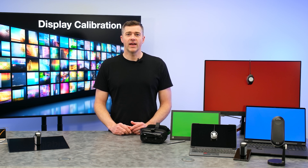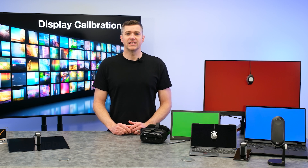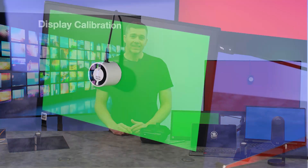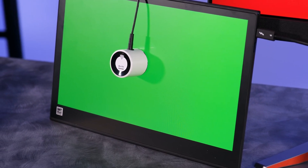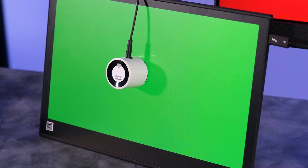Our cost-effective entry-level product is the i1-D3L. This colorimeter delivers an exceptional level of color accuracy at an unprecedented price point. It's ideal for content creators, game developers, or enthusiasts looking to maintain a higher level of color accuracy on screen. The i1-D3L is especially attractive for bundling options.